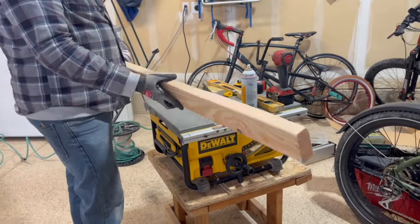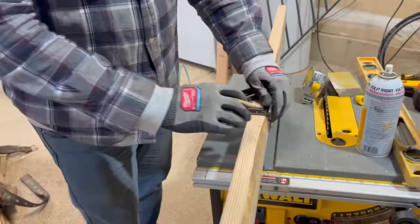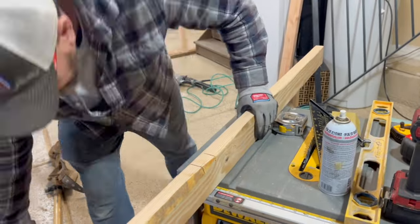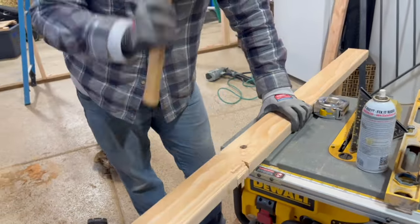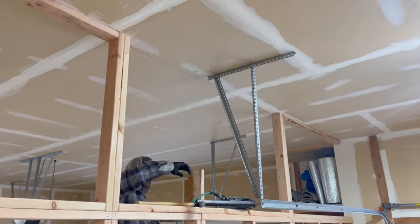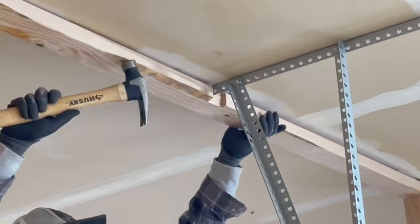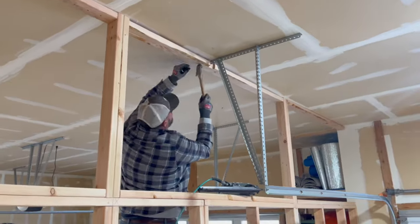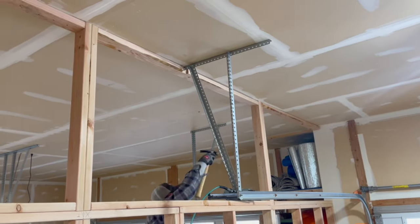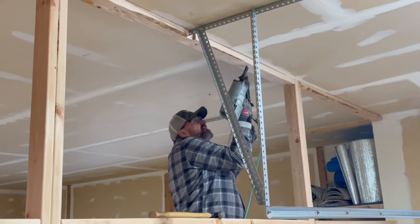Here we've got a piece that we need to notch about three-quarters of an inch. This is our top plate to get around that bracket for our garage door opener. We got lucky and that top plate lined up perfectly with a truss, so we were able to get that whole top plate nailed in nice.